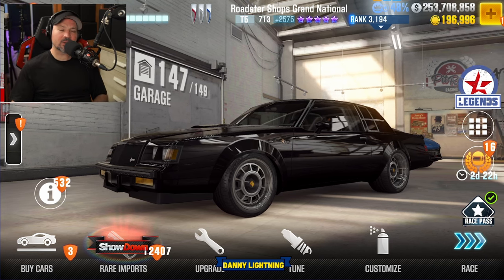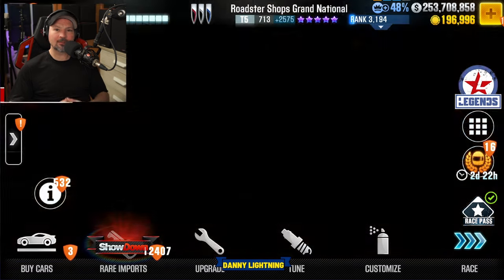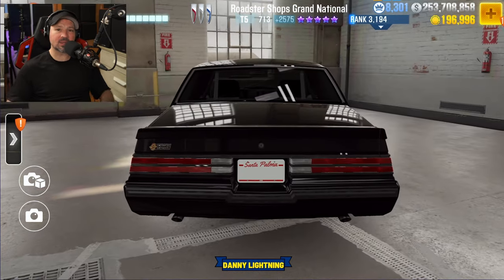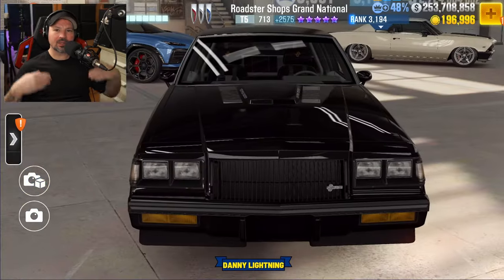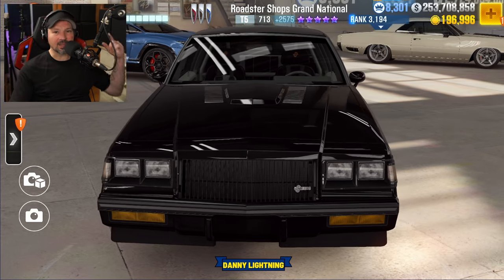What's up everyone, Danny Linen back with another CSR2 video today. We are checking out the Buick Roadster Shops Grand National. We will do a stage 6 shift and tune, a stage 5 shift and tune, we'll do our review on the car, and we're going to see if we can find a live racing setup for it as well. I do my best to make videos to help you guys out, so if you would like to help my channel, hit that like and subscribe.